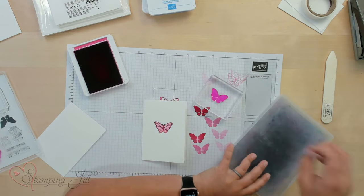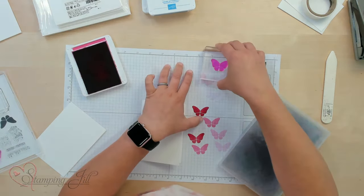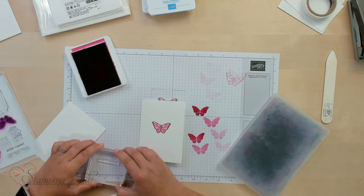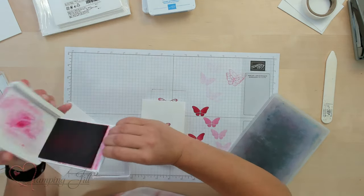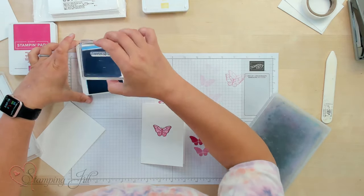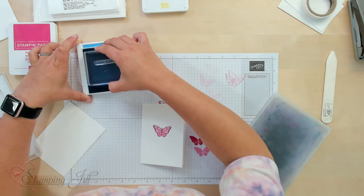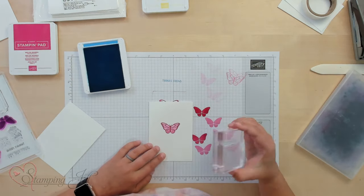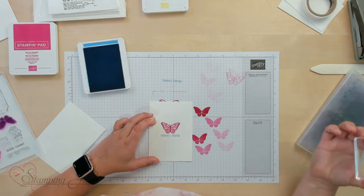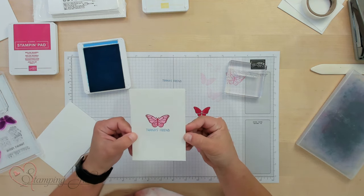Now I'm going to clean that off and grab a saying. The saying I'm going to use is 'Thanks Friend' — just a really nice basic saying. I'm going to switch out my color and use Azure Afternoon, my blue color. I'll ink it up, stamp it down, make sure the image looks good, and then stamp it right below my butterfly. 'Thanks Friend' — super cute, super simple, but a really fun card.